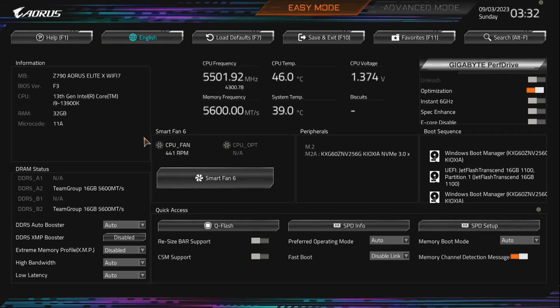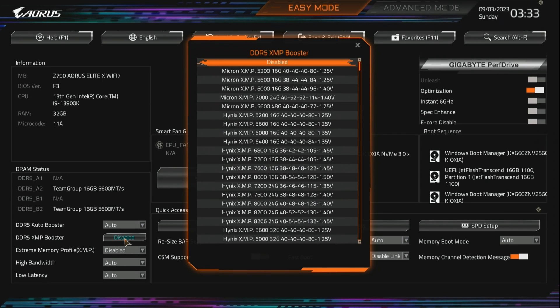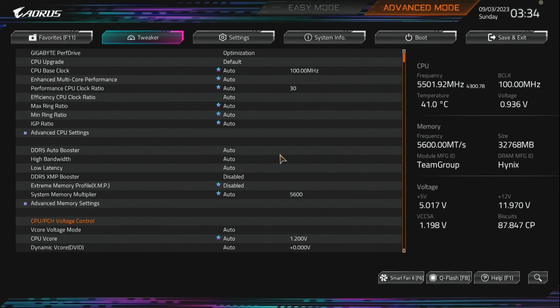These boards came with a new UEFI interface, also now available on other Gigabyte boards. I personally think it's a big improvement. The easy mode contains everything 95% of people would want — you can enable XMP, enable resizable bar, modify fan curves, and modify boot sequence. It's now a lot more user friendly. The advanced mode also got a big improvement: it's mostly the same layout but a lot better looking, with much better color choices and a cleaner design. If you were familiar with Gigabyte BIOS before, you'll have no problems adapting.